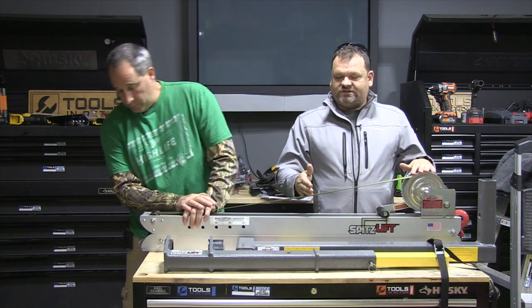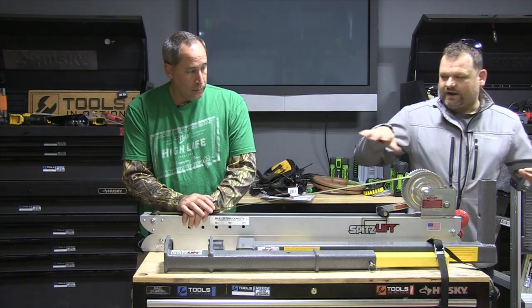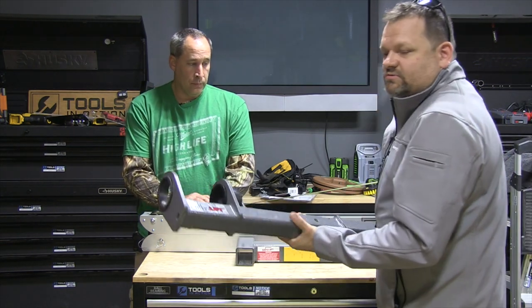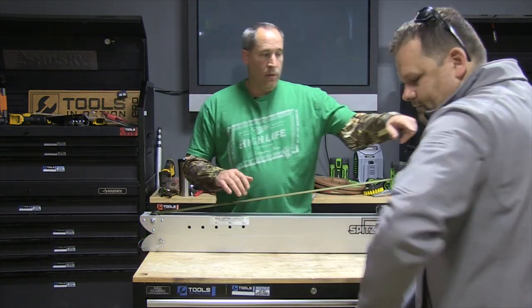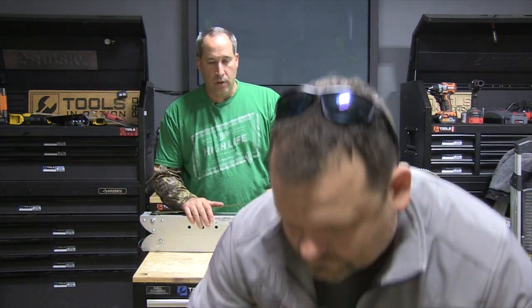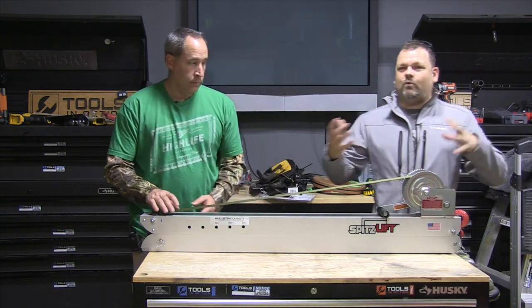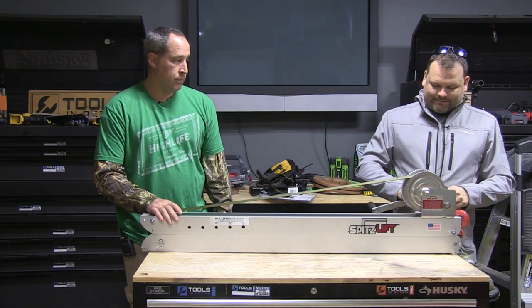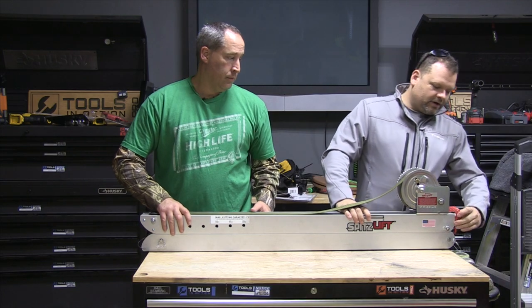This part right here is what we're going to show you how to put together right now. This part is the base — I'm not concerned about that currently. Basically we're going to throw this crane together, and once it's together you just slide it into its base. We're going to assume the base is already on the pickup truck, so we're going to loosen it up and unhook it.